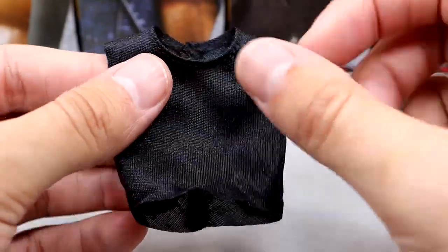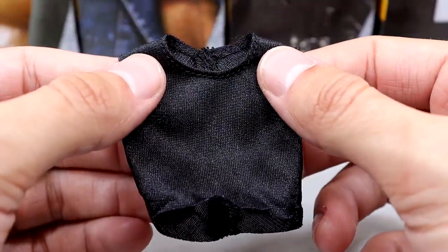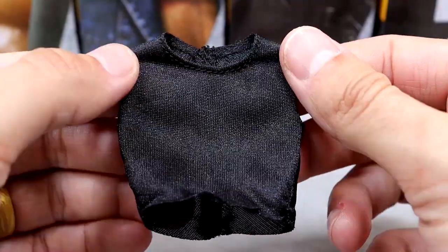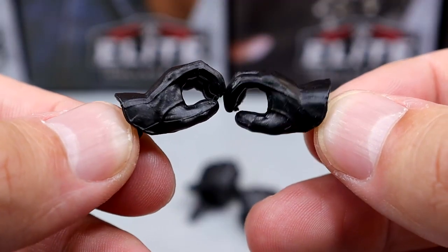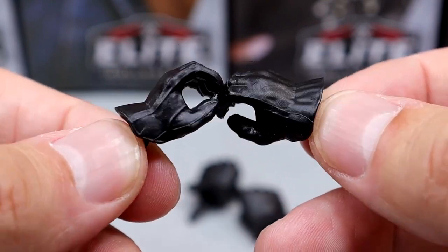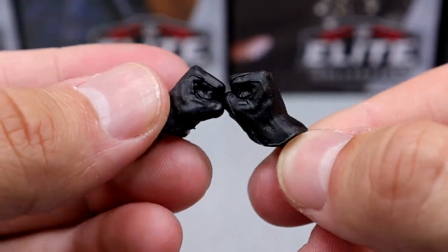He also comes with a solid black sleeveless muscle-tee style tank top shirt with Velcro on the back. It looks pretty good — just plain black, nothing to write home about. And last but not least, we have interchangeable hands: the same gloved hands from his Ultimate Edition Series 7 figure in baggy black solid gloves, plus the same glove mold in fist form instead of mic-holding.